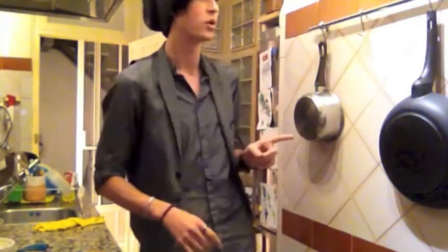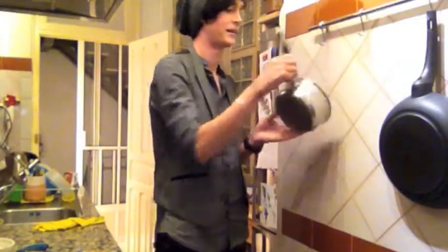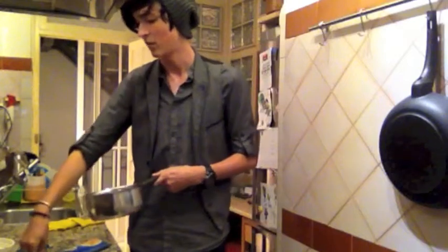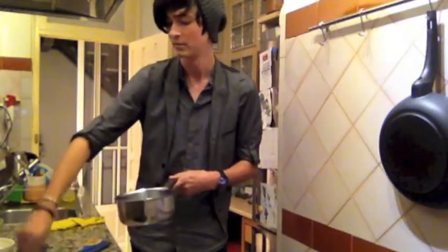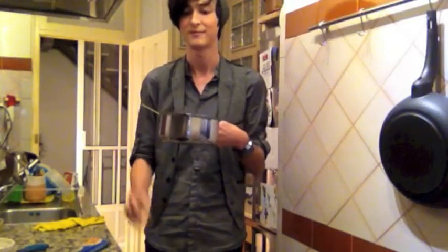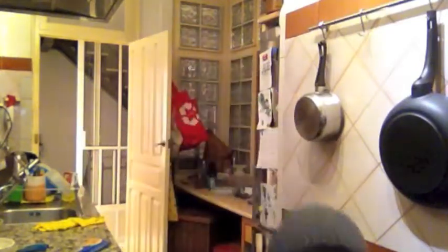I need to boil water. I need a pot. Does this work? Let's get one pasta. It doesn't fit. This is not my house, by the way, so I don't know where anything is. I'm going to look for a pot.